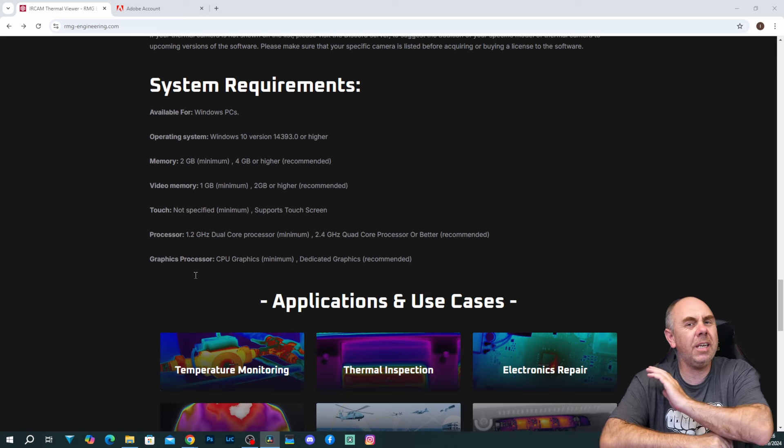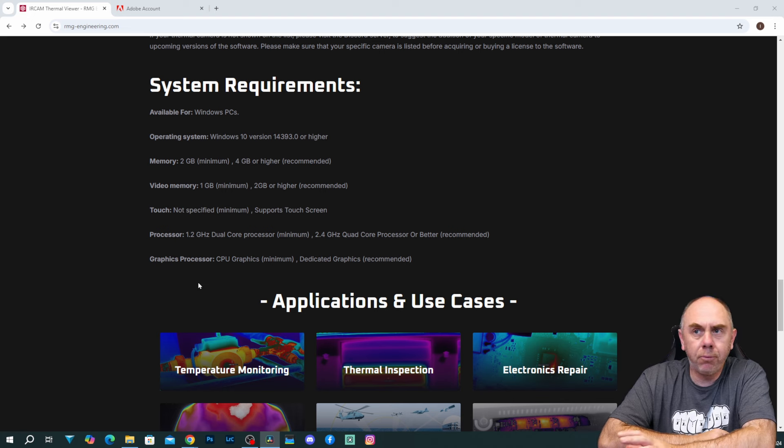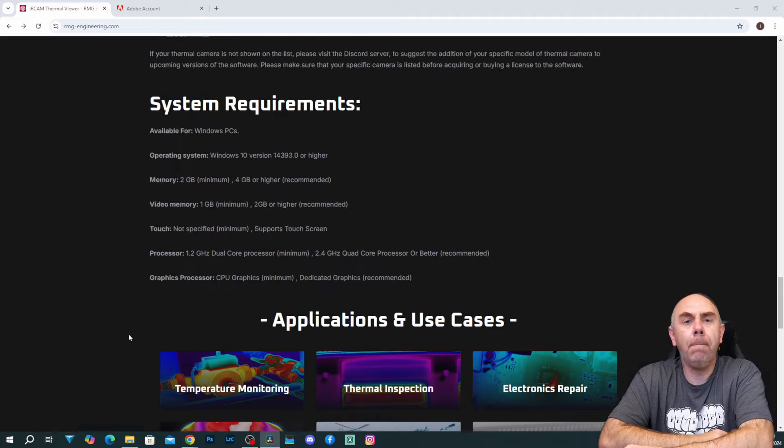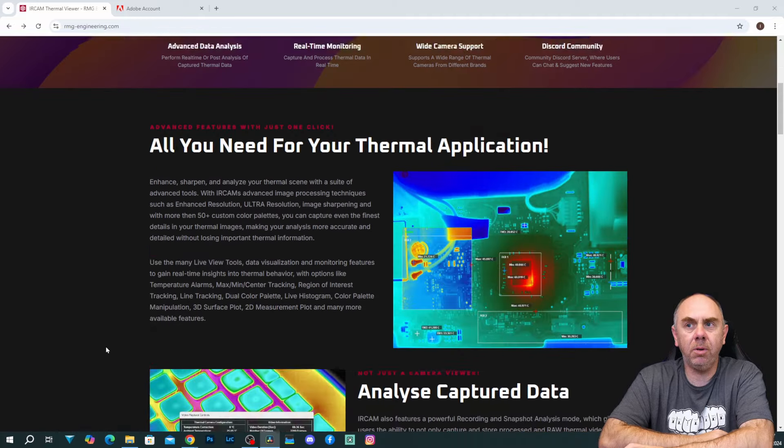With regards to the system requirements, it's fairly straightforward — there is nothing harsh here. Pretty basic: Windows 10 onwards, 2GB of RAM, 1GB of video memory, and a processor of 1.2GHz onwards. So pretty much most PCs will be able to run this.